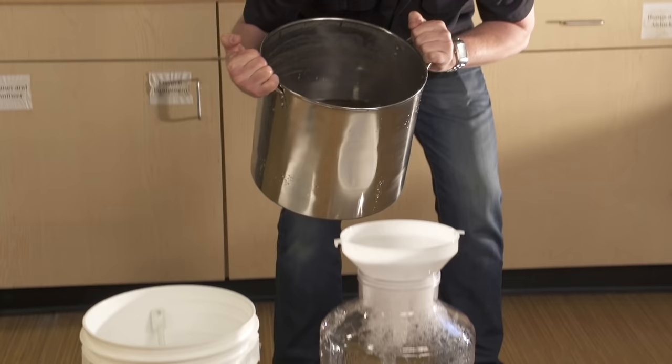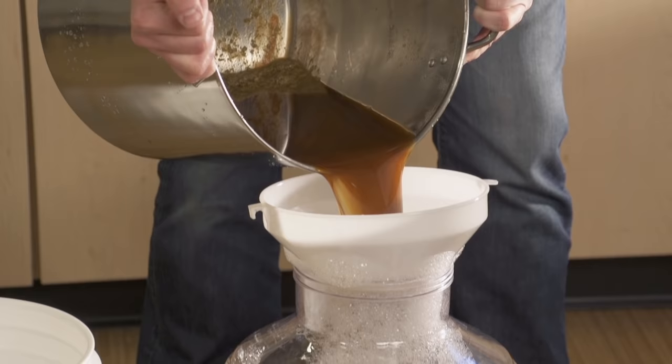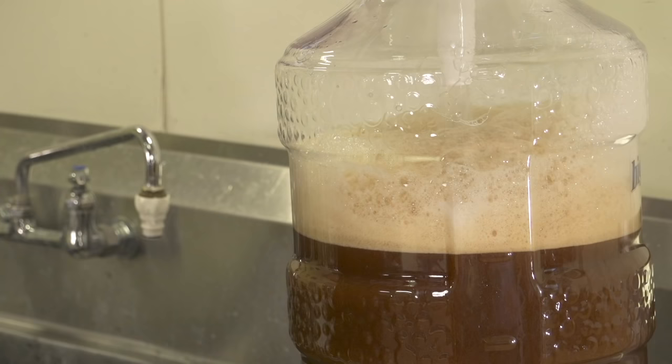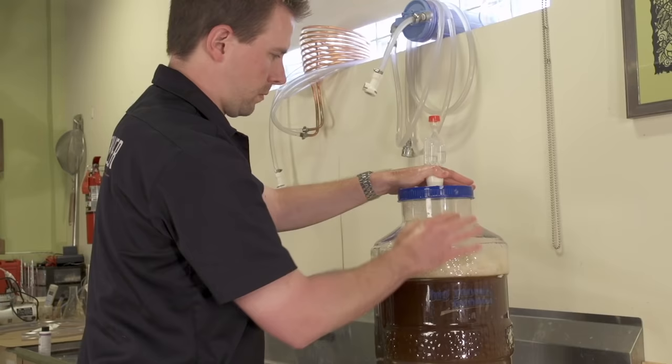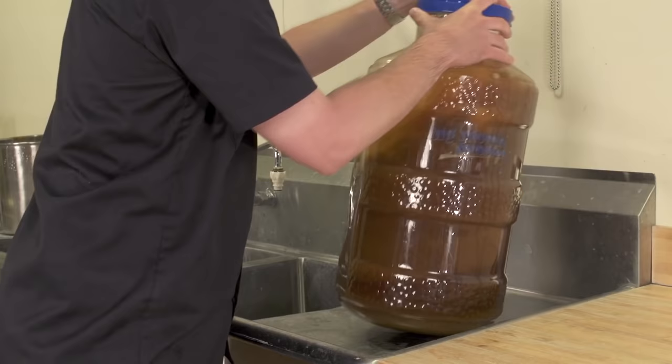When the wort in the kettle is cooled and the fermentation equipment is sanitized, it's time to fill the fermenter. Pour the cooled wort into your fermenter, leaving behind any thick sludge accumulated in the bottom of the kettle. You'll have a volume of about two to three gallons in your fermenter, so top up the fermenter to five gallons with cool water. Rock the fermenter back and forth for a few minutes to make sure all contents are mixed. This process also adds oxygen, an important component of a healthy fermentation.